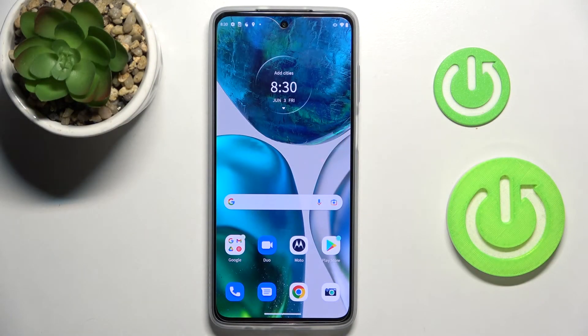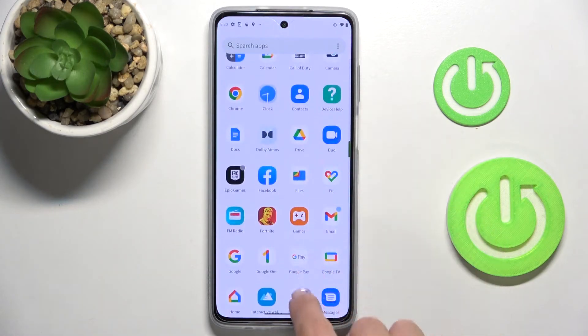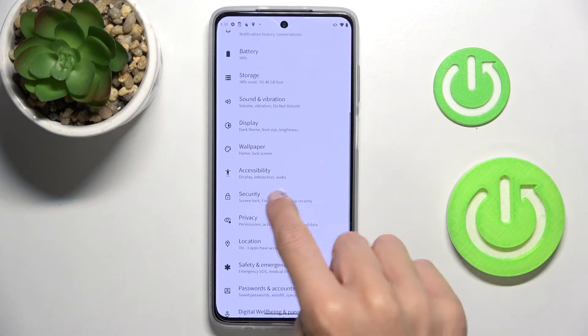In front of me is the Motorola Moto G52, and let me show you how to add a fingerprint on this device. First, open the settings and select Security.